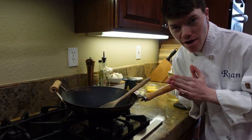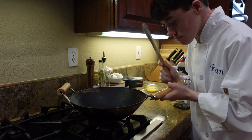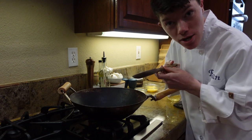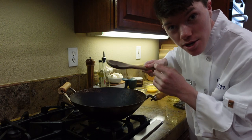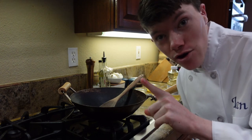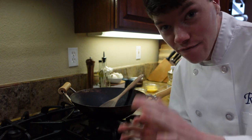Now it's time to cook our egg fried rice. Here we have a wok. This is a metal wok, so we're not going to be using a metal spoon — we have a wooden spoon. Get all of your ingredients together because this will go really fast. It only takes like five minutes.